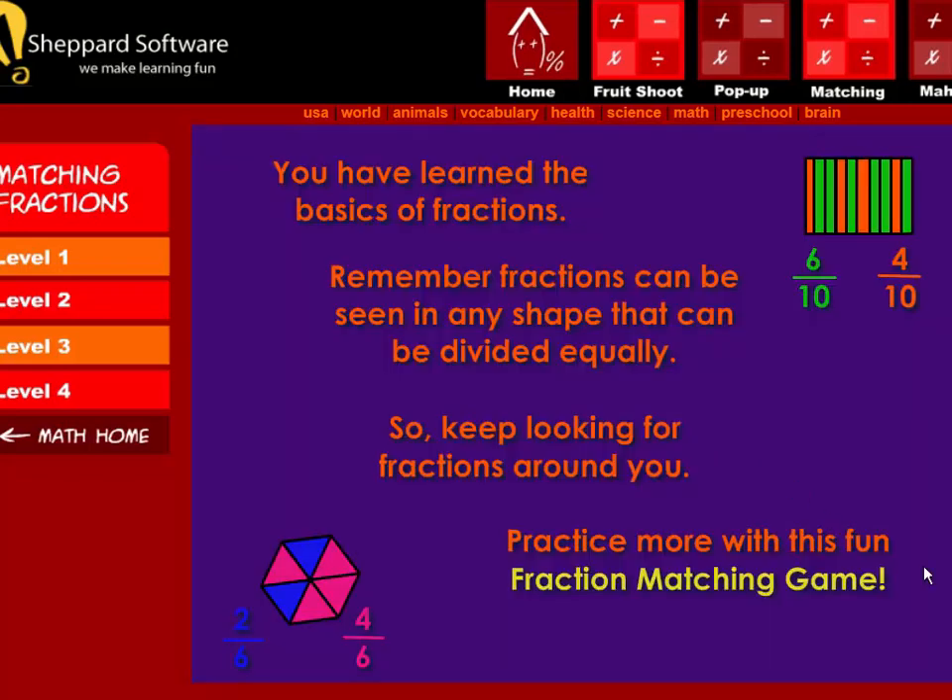You have learned the basics of fractions! Remember, fractions can be seen in any shape that can be divided equally. So keep looking for fractions around you! Practice more with this fun fraction matching game!